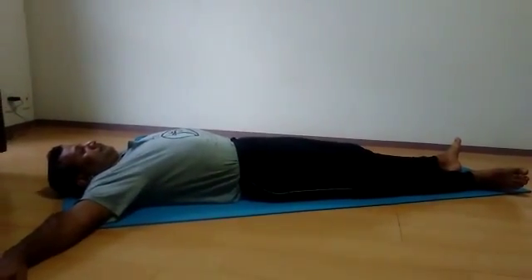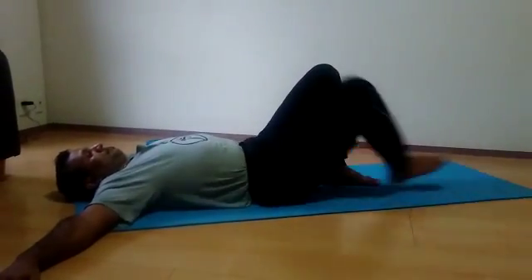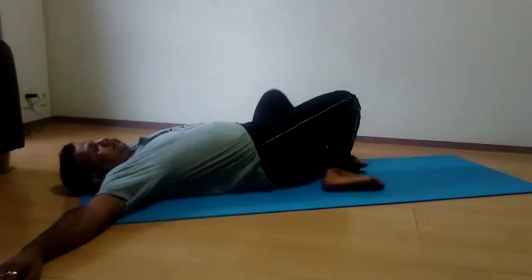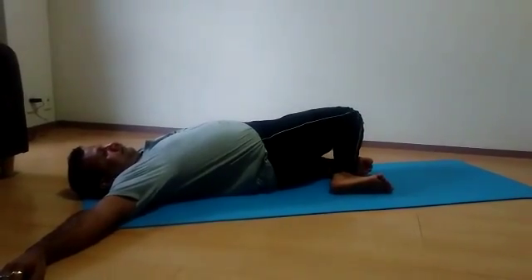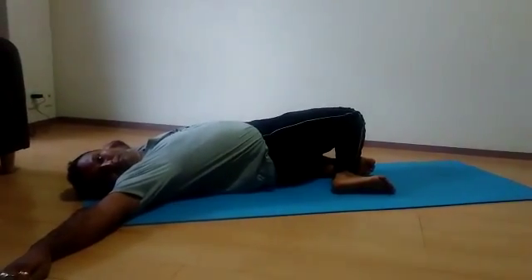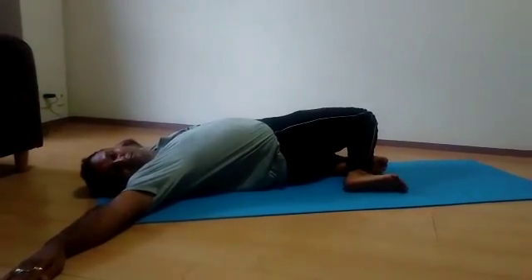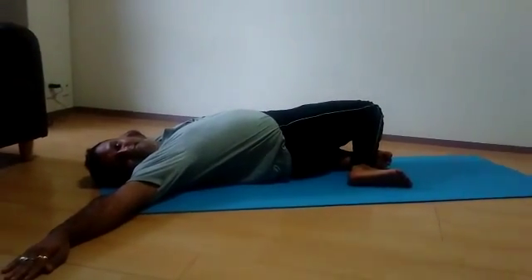Second step: fold your legs and turn your legs towards the left. Try to touch your knees to the ground and turn your neck towards the right. If your legs are towards the left, your neck should be towards the right. Hold this for some time. You should feel the stretch.